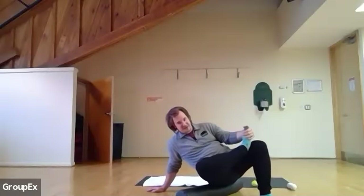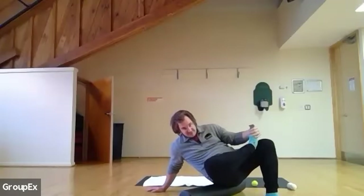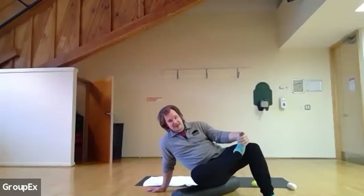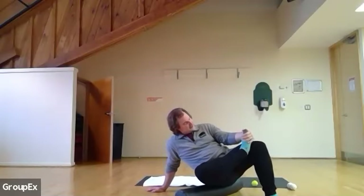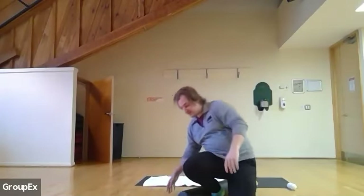Slowly massaging and working. Seven, six, five, four, three, two, and one. Excellent. From here, we're gonna do our quads.